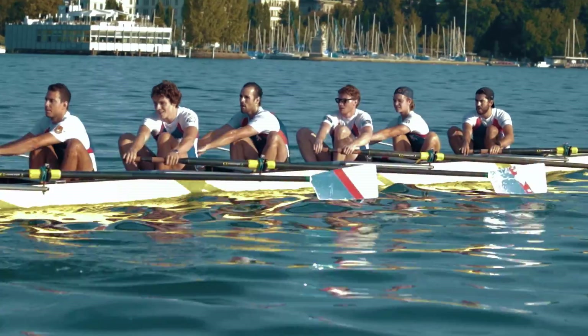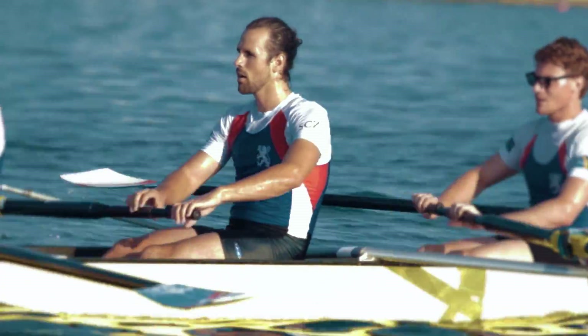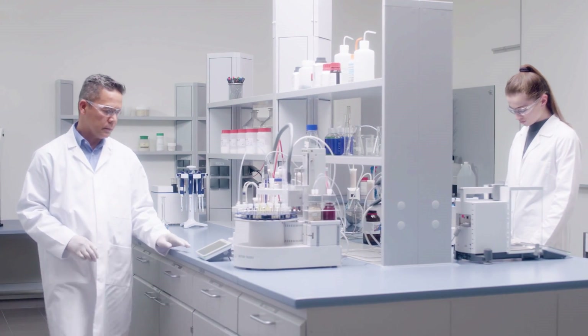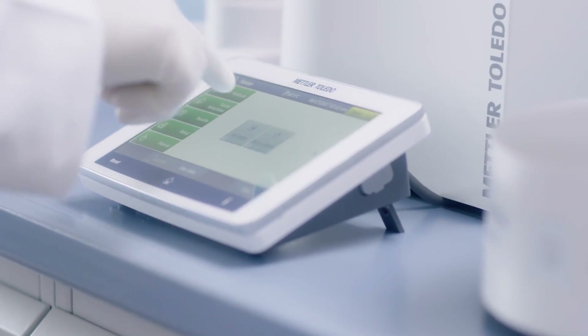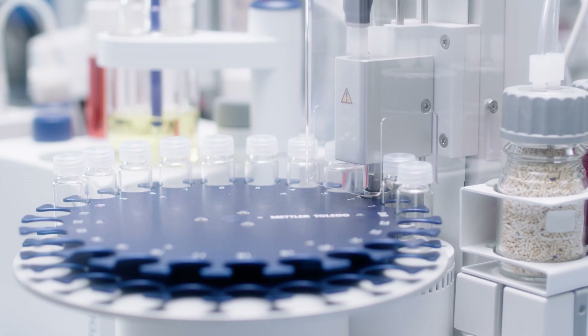A great rower maximizes efficiency by generating maximum power with minimal effort. Increase lab efficiency right away by starting your analysis with just one click. Each user has a customized home screen for their routine titrations.